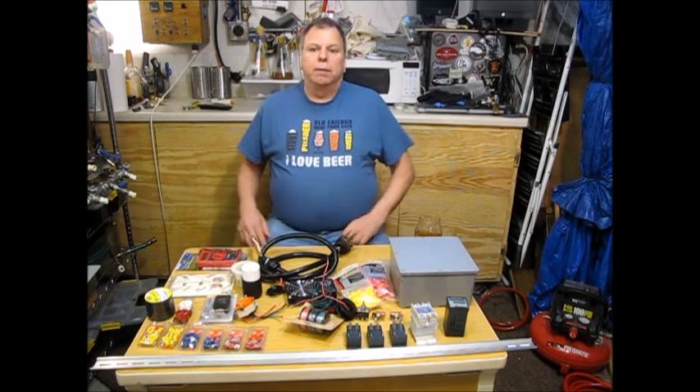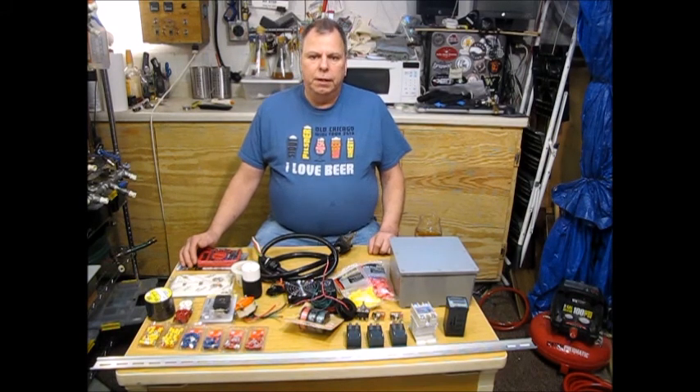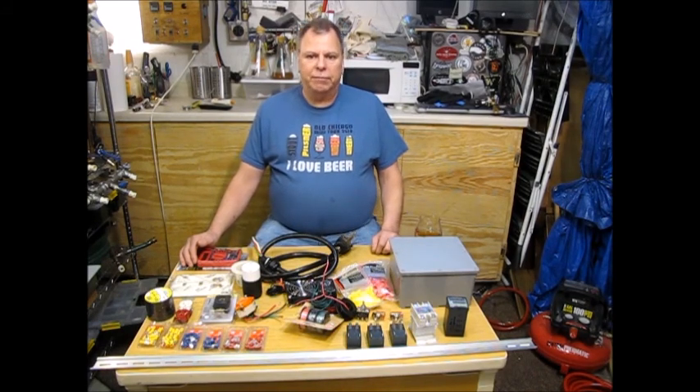Hello again. I'm going to embark on another project — I'm going to build a brewery controller. Now, I already have a brewery controller, it works great, and I'll still use it, but I want to build one that's a little more portable and a little bit smaller than what I've got.